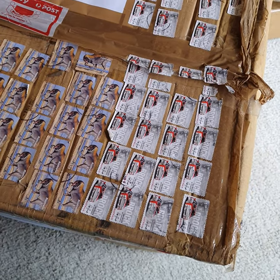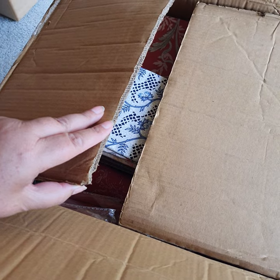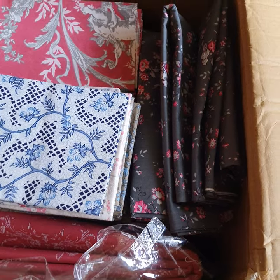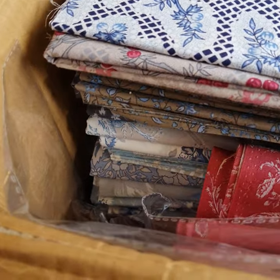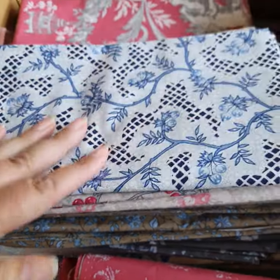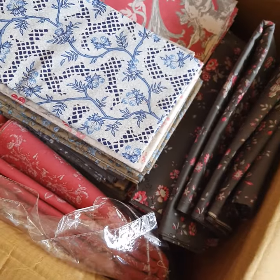Let's do the unveiling — oh, look at all that deliciousness! In there is loads and loads of beautiful Mativ fine French fabrics, absolutely beautiful. Let's do a proper unveil — it's extremely heavy and there's a lot in there. This is my blank carpet so far; let's see what we can create.